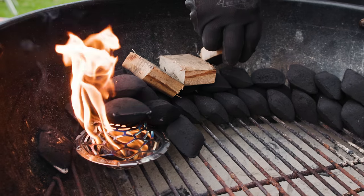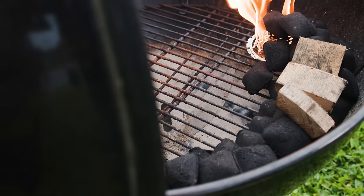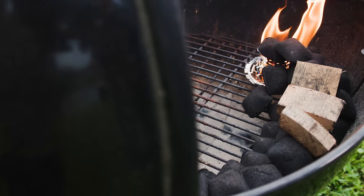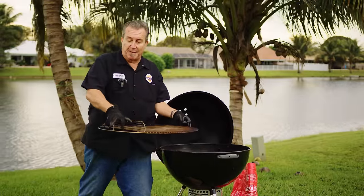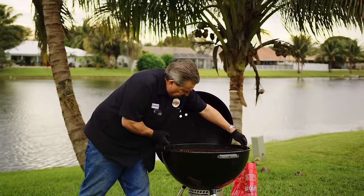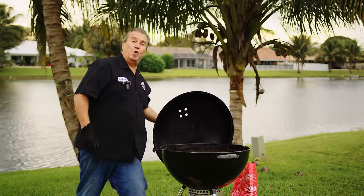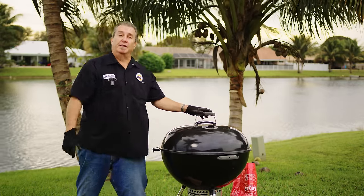To get some smoke on the belly, I'll add some bourbon barrel smoking chunks to the beginning section of the snake. This will allow the smoke to hit the meat for the first couple of hours, which is the time when your meat takes in the most smoke possible — we need that kiss of smoke. We want to bring it to 275 degrees, so we close it up, open the vents, and let it rip.